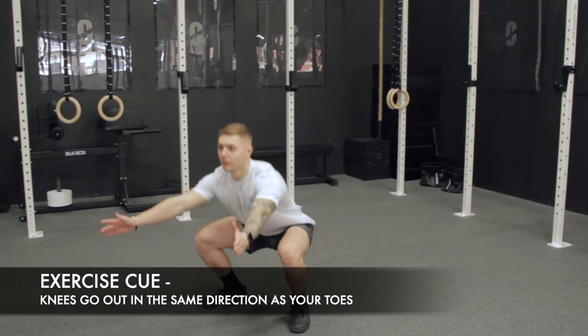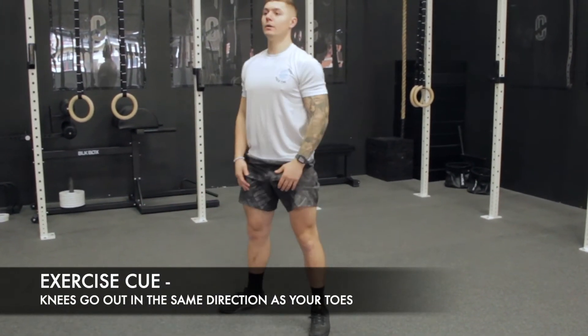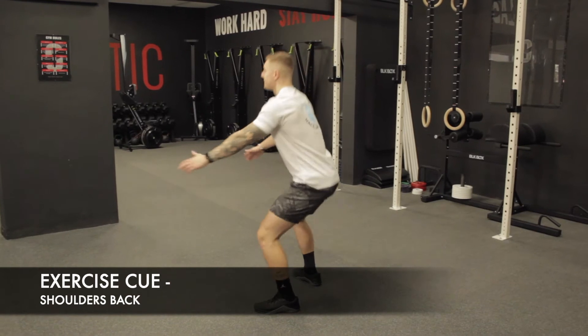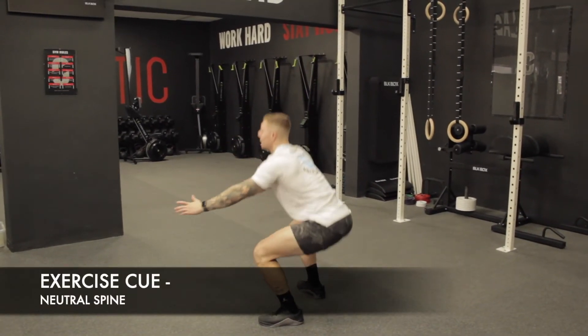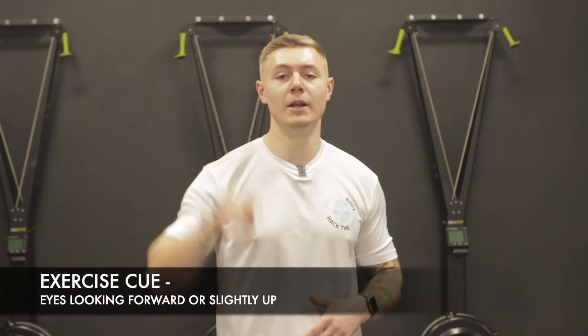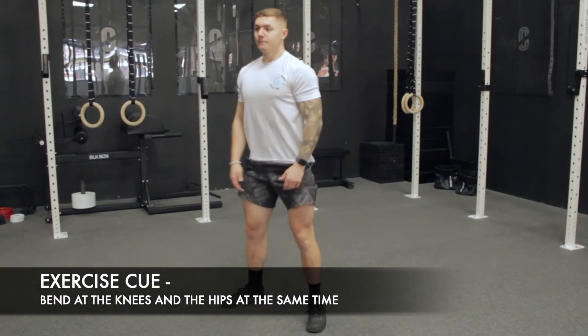What I want you to think about is knees tracking your toes — the way your toes are pointing, that's the way I want your knees to point. We take a big breath in, peel our shoulders back, and keep a nice neutral spine throughout the whole movement. Keep your eyesight looking either dead straight or up a little bit — if we look down, we're more likely to go down. I like to send my hands and my knees over my toes as I squat.